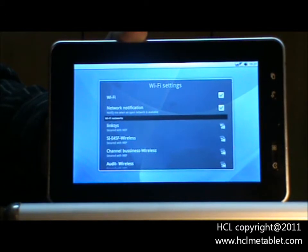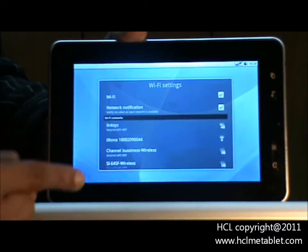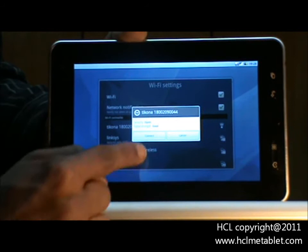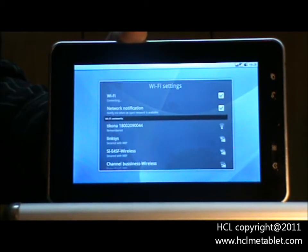Herein you would find all the Wi-Fi networks available in the surrounding. To connect to one of the networks, touch on the network option. Touch on the connect option.